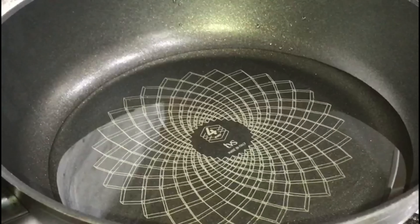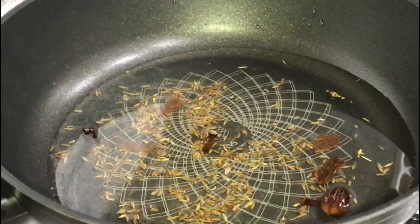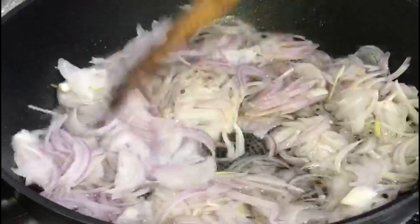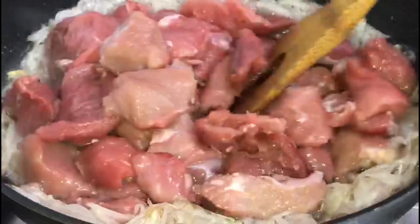You will start by preheating the karahi, add some oil, and add the spices. Then add the onion and fry until the color of the onion changes, then add the meat.